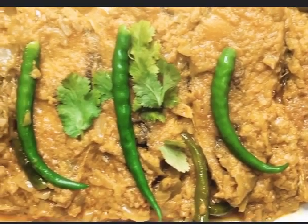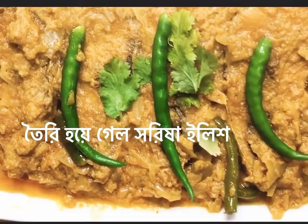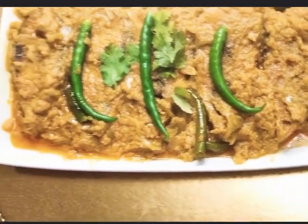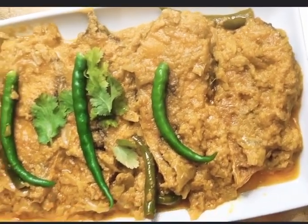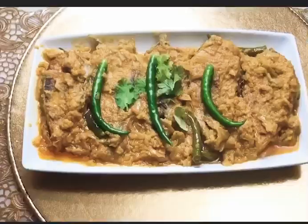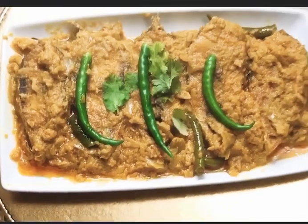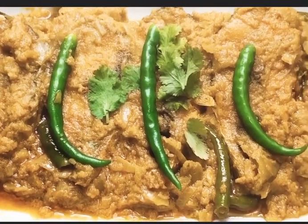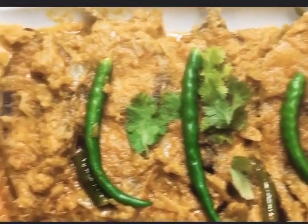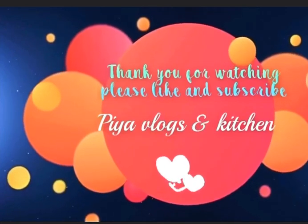Everyone, I hope you enjoyed this video of how to make mustard with hilsha fish. This recipe was really yummy and nice — you must try this at home. Let us know in the comments down below how this recipe turned out. My family loved this recipe and I hope you like it too. Please do like and subscribe and keep watching. Stay safe and stay well.